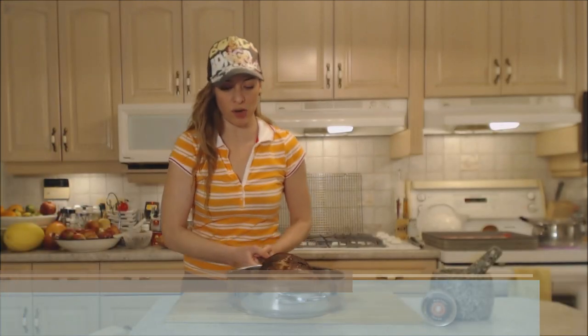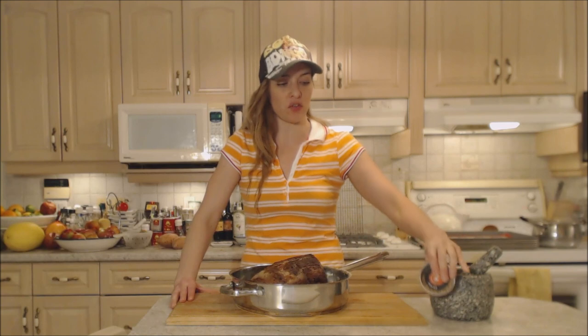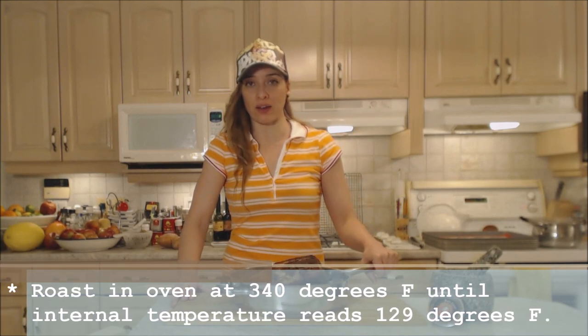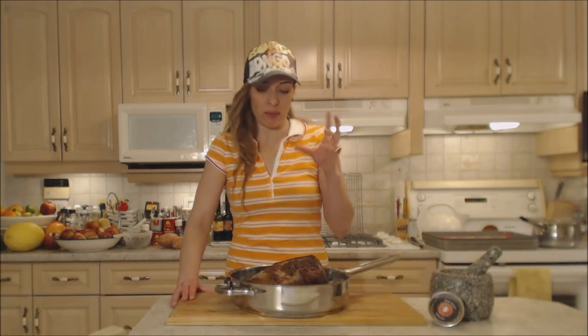Preheat your oven to 340 degrees Fahrenheit in the meantime. This is properly browned — it is really, really beautiful at this point, browned on all sides. What's great about this spice rub is it's an all-inclusive kind of spice — it's got everything I need on my beef. So this is going into the oven at 340 degrees. This is roughly a four-and-a-half pound roast, so it's going to be anywhere between 13 to 17 minutes per pound, depending on how done you like yours — that'll take it to about medium, medium-rare, medium.